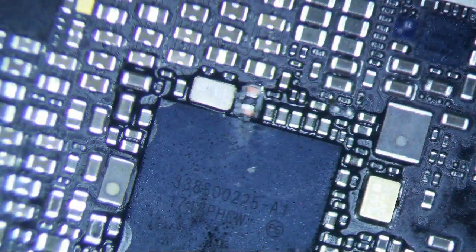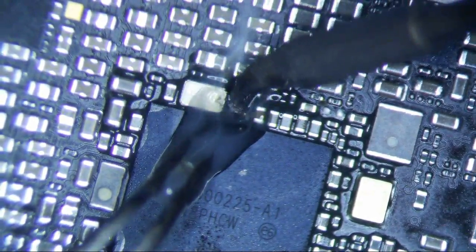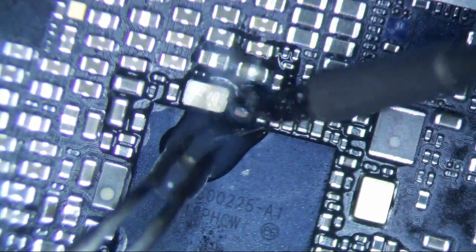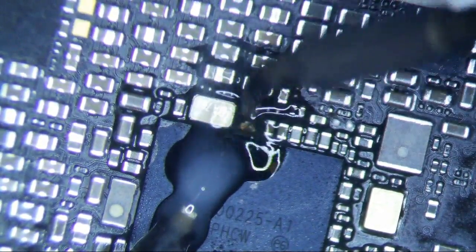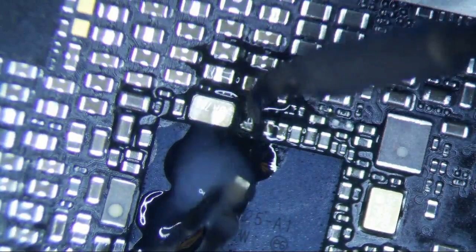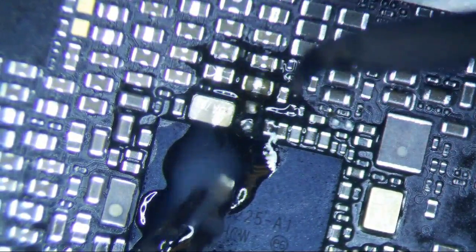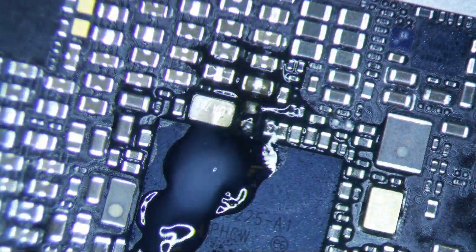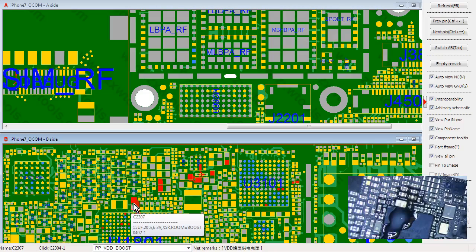We are golden grams here. Get rid of this cap — chuck it in the trash. Let's clean this up, which means I'm going to put a little flux on it. I've been using this VS213 flux exclusively for the past week or two and it's been great. The cap is a 15 microfarad 6.3 volt 0402, which we should have plenty of hopefully.